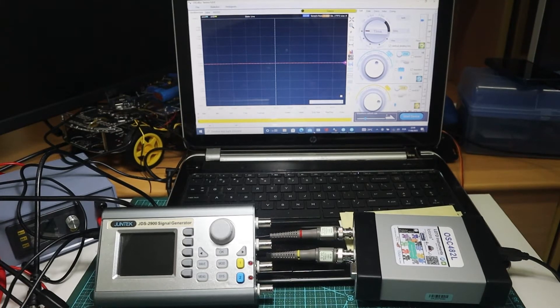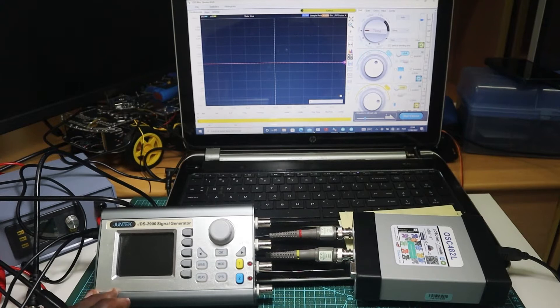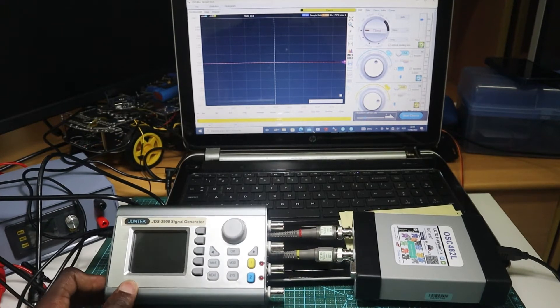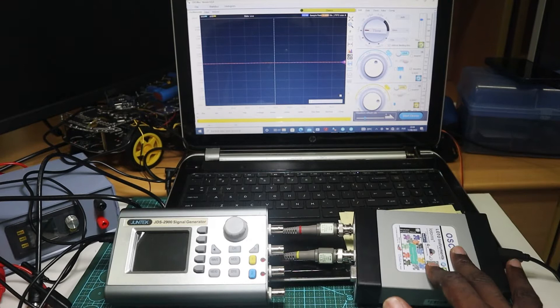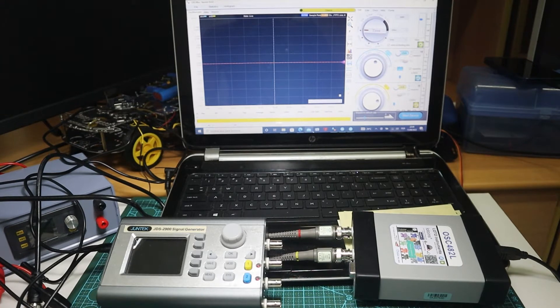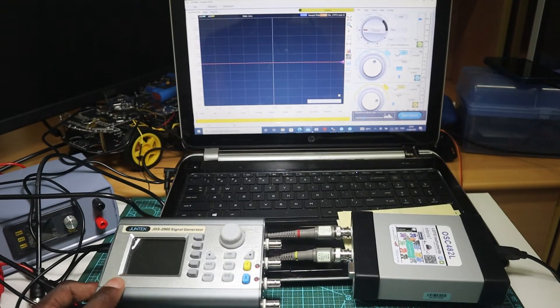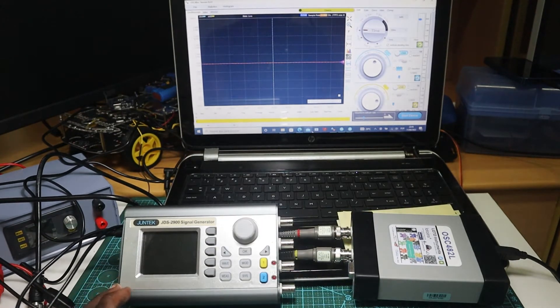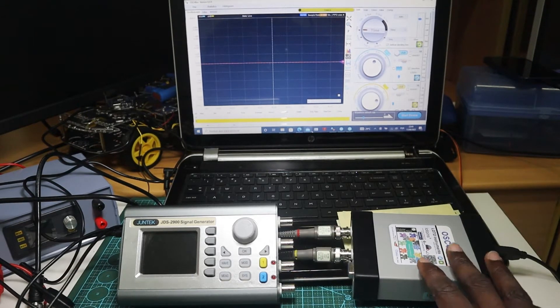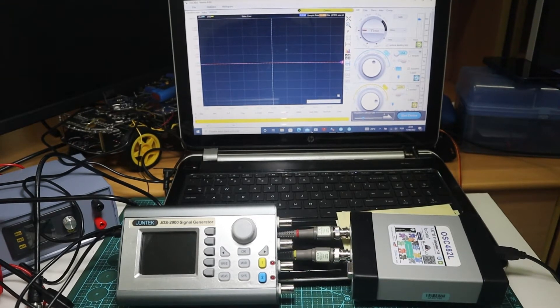Hey guys, my name is Joseph and welcome back to my channel. So in the last video I showed you guys my portable signal generator and I tested it using my USB oscilloscope. Today I'm going to make a very simple circuit to actually test this signal generator in combination with my USB oscilloscope to see how good and how precise they are. Let's get started.